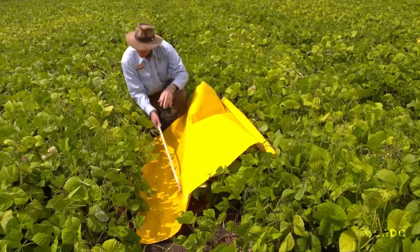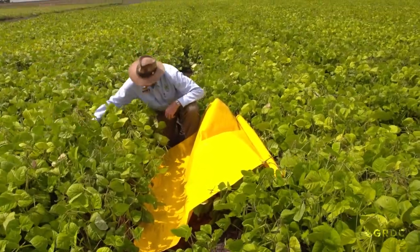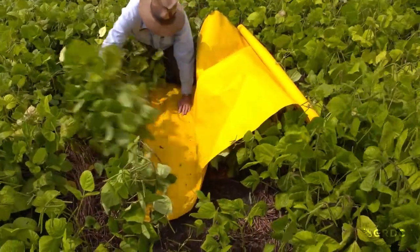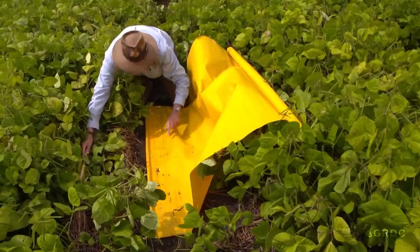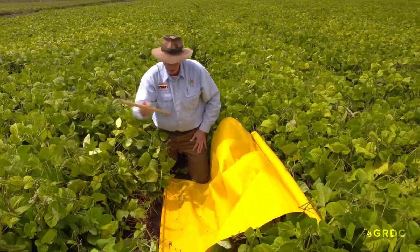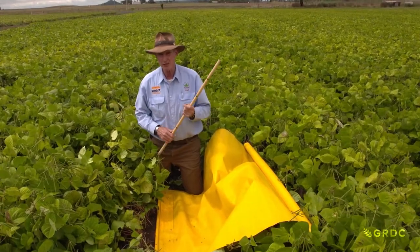We're trying to find both beneficial insects and the bad guys using a beat sheet. It's a simple matter of tucking the beat sheet under the base of the plants, then using a big stick to beat the mung bean plants quite solidly to dislodge those insects onto the yellow beat sheet. Here you can see green veggie bugs, a ladybird which is a good guy, and a Helicoverpa armigera which is a bad guy - a mixture of good and bad. The whole secret is dislodging those insects onto the yellow beat sheet so you can easily count them and decide whether it's a spray decision or not.